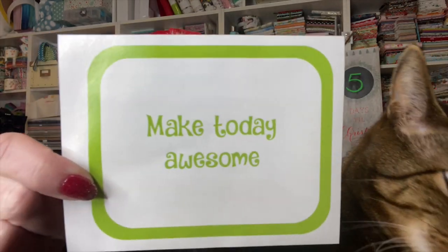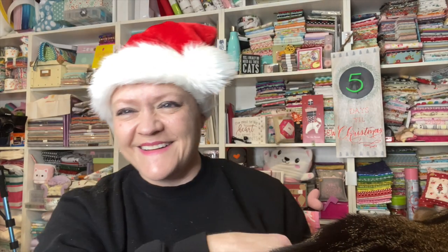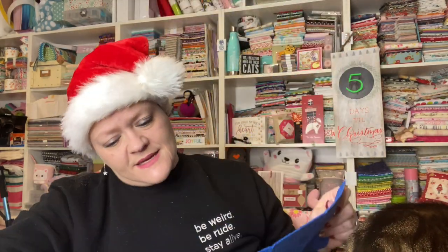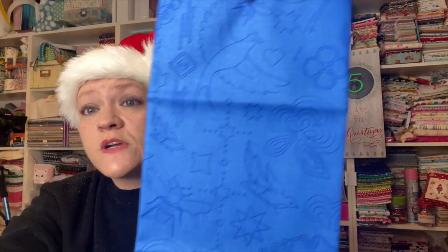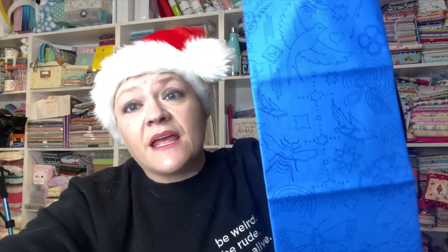Today our quote is 'Make today awesome.' I'm going to make today amazeballs — what about you, JB? So now we have another fat quarter from Allison Glass. I'm pretty sure it's from the Handiwork line — it is from Handiwork, not from the Christmas line like I thought. Here is a blue one, and the one we got before was green. So here's a blue fat quarter!